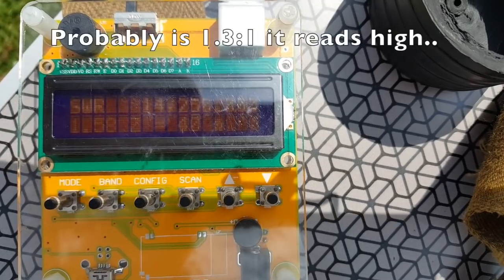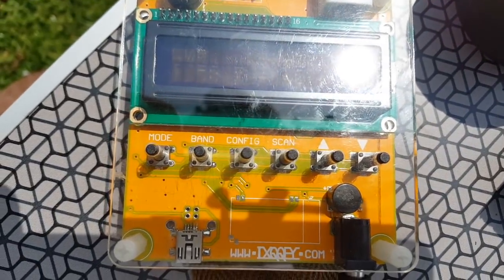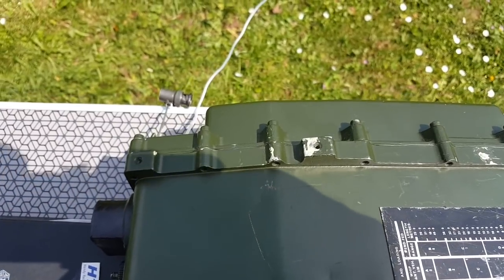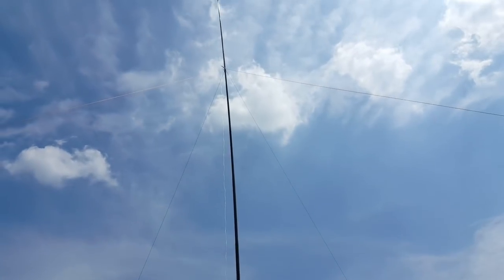Make sure you go see part one if you haven't seen it yet. Actually, the length of this wire might be just fine. I'm getting 1.57 to 1. This is the best way to go — directly via coax to the antenna. No tuner, no devices in between.